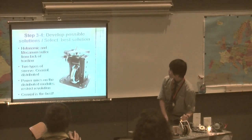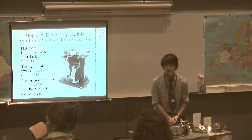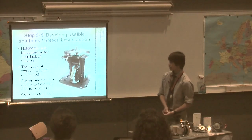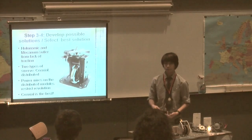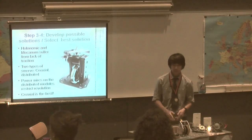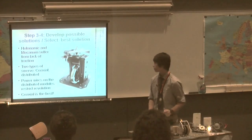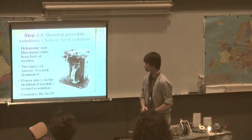Steps three and four are to develop possible solutions and select the best solution. The problem with holonomic and mecanum drives is that they suffer from a loss of traction because the rollers on the wheels reduce friction with the ground significantly. You lose a lot of power, and I couldn't afford that. There are two types of swerve drives.